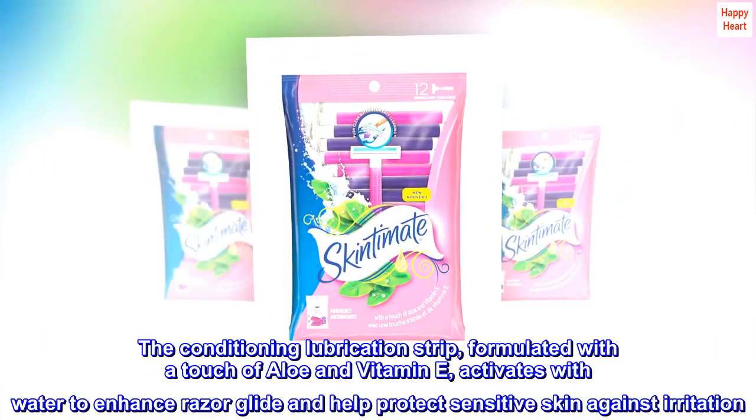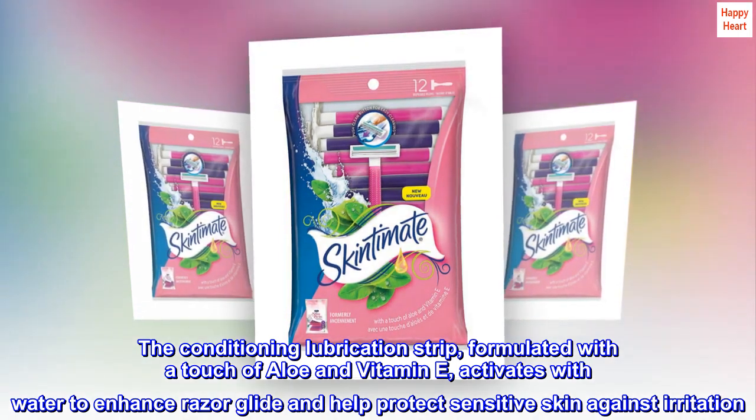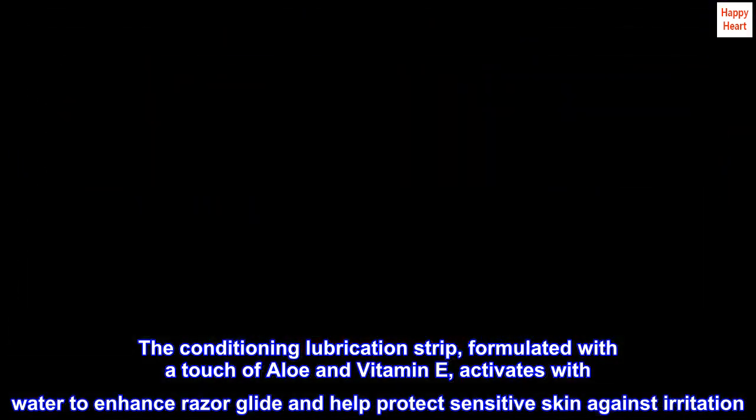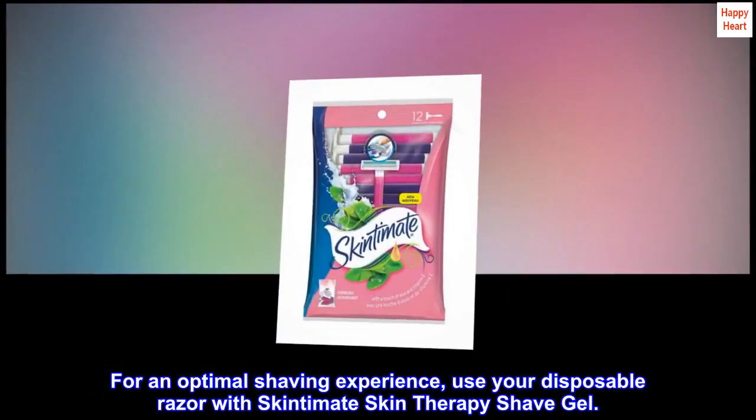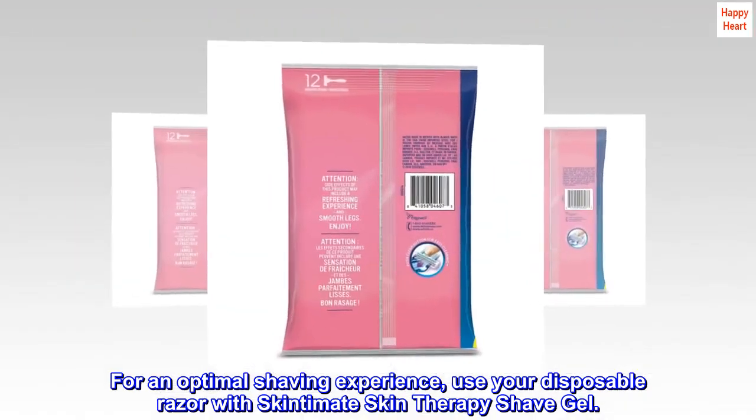The conditioning lubrication strip, formulated with a touch of aloe and vitamin E, activates with water to enhance razor glide and help protect sensitive skin against irritation. For an optimal shaving experience, use your disposable razor with Skintimate Skin Therapy Shave Gel.